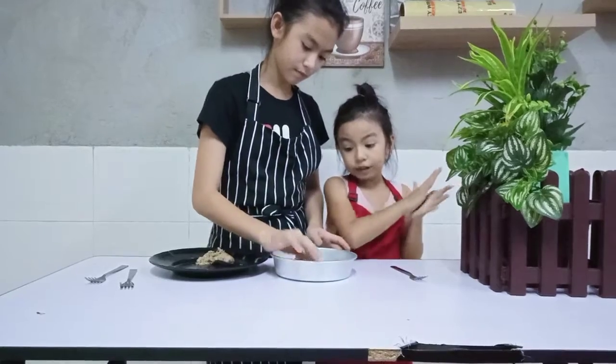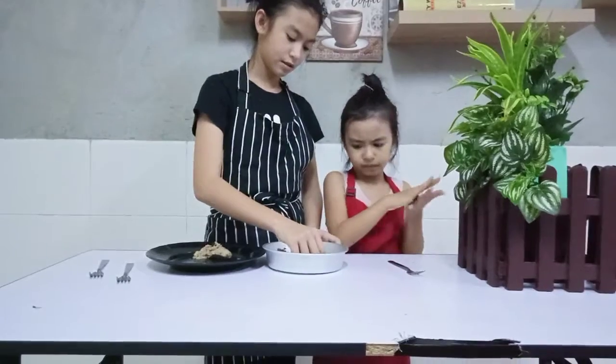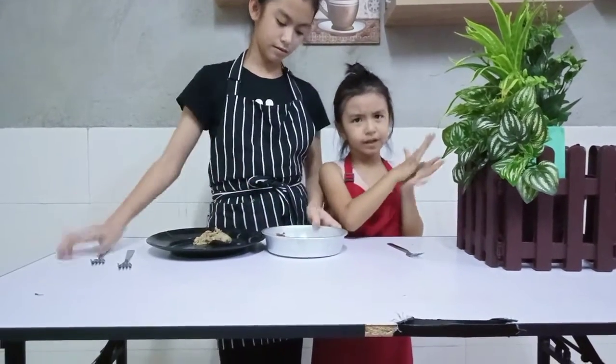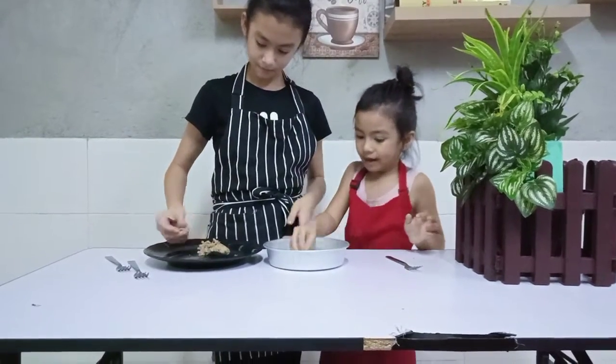Make sure you ask your parents for supervision, because we're going to put it in the oven. You can make as many as you want — you can do six, or seven, or ten. But make sure you ask your parents.